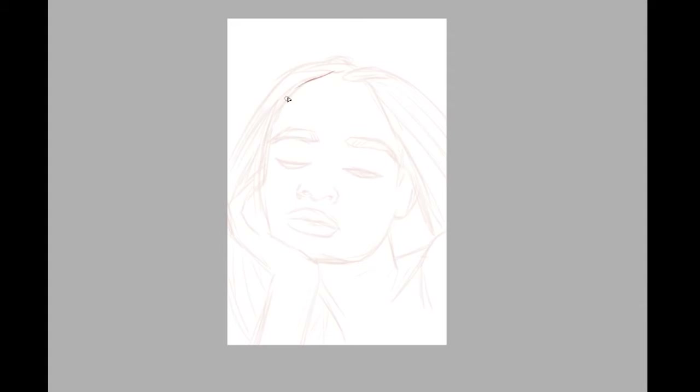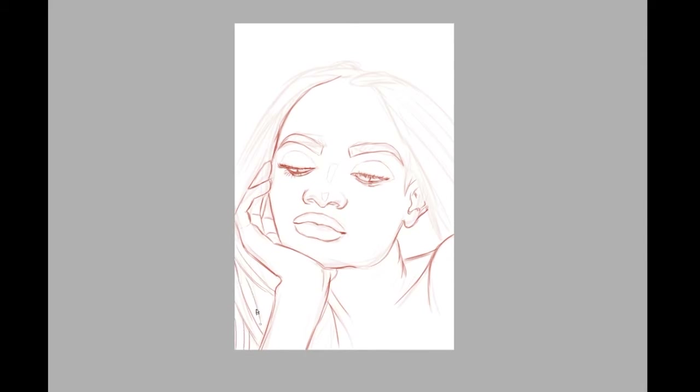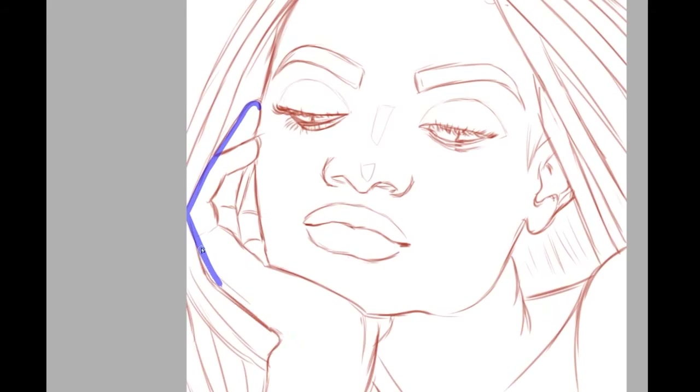I ended up making some wonky mistakes with the eyes that I didn't see until I got to the painting near the end. The left eye is more looking down than the right — it's not as pronounced at this level, but it becomes really pronounced when it's finally painted, and I do eventually fix it. Also, I didn't notice how high up I drew the ear — my sister was in the stream and she pointed it out for me.